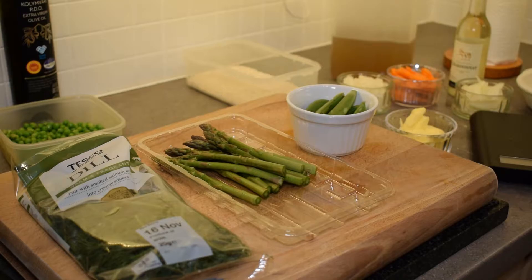When I make this pea and dill risotto in the springtime I like to decorate it with pea shoots, sprinkling them on top for a lovely finish. However we're making this in the wintertime, so I bought some baby asparagus spears. We'll blanch this 50 grams of asparagus spears and then cut it up into small pieces and stir that into the finished risotto.